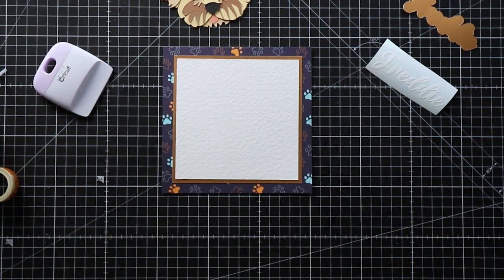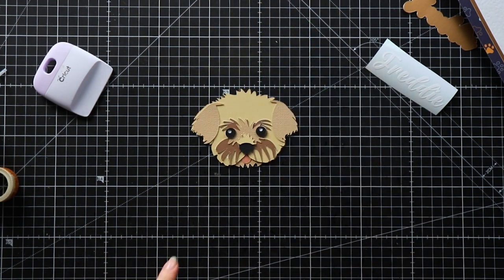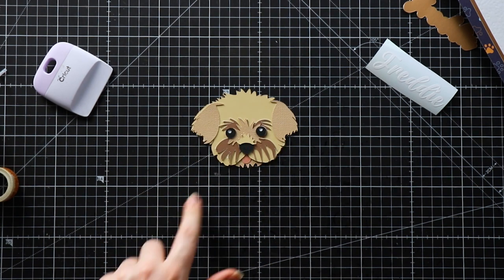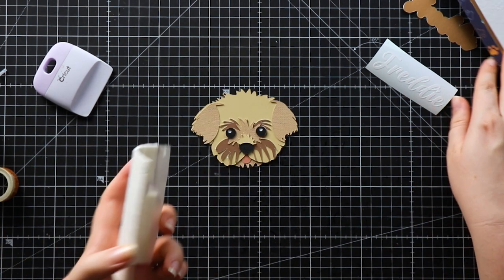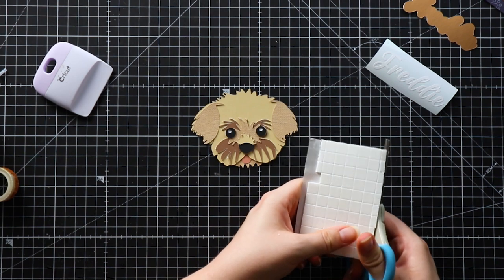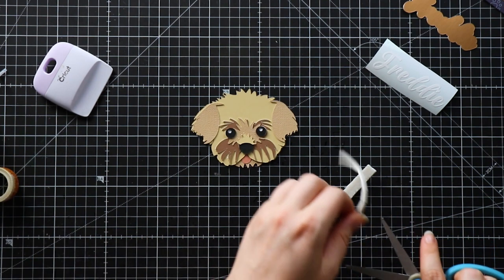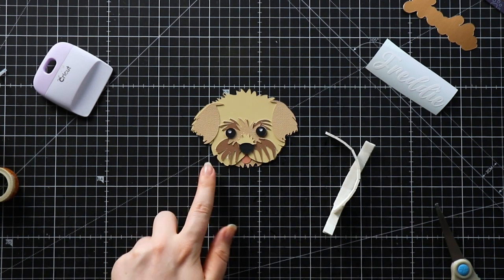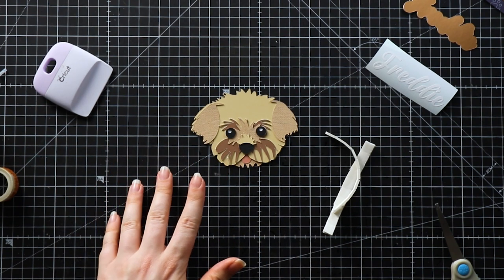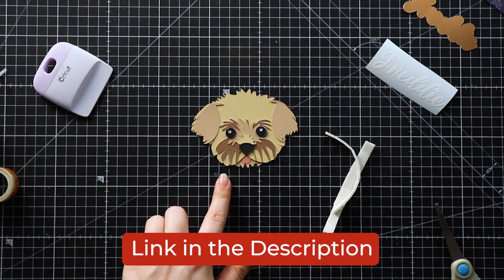Now I can add my layered design. I like to put everything on top of each other before I stick it together just to make sure I've got everything and I'm happy with the colours. I've got some 3D foam pads and I'm going to cut them smaller so they'll go a little bit further. If you're new to these layered designs, I have a separate video which goes through in more detail how to stick all the different layers together — check the link in the description.